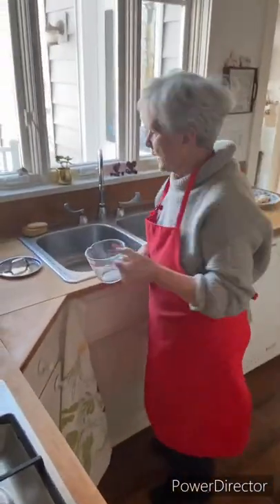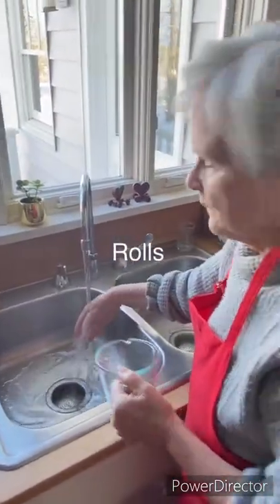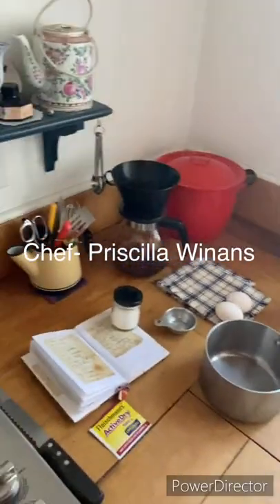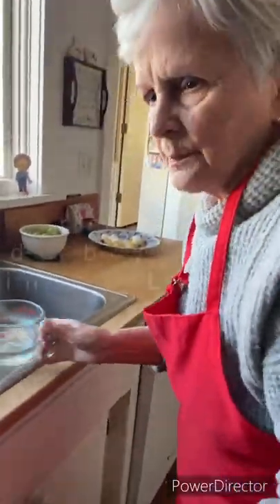We are getting very warm water, like bath water. This is one quarter of a cup — well, it will be.